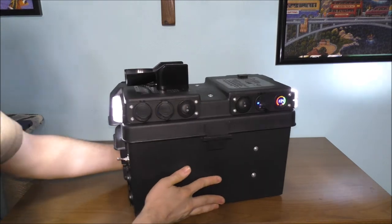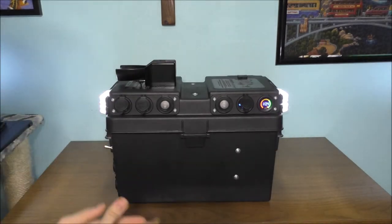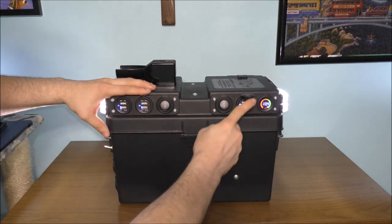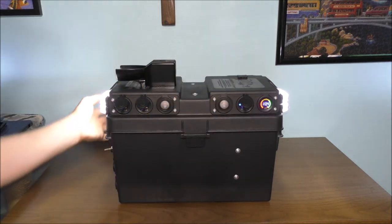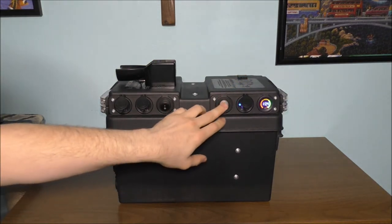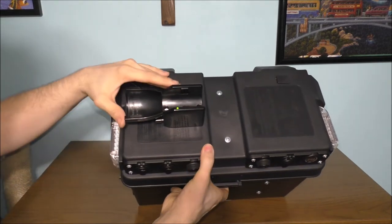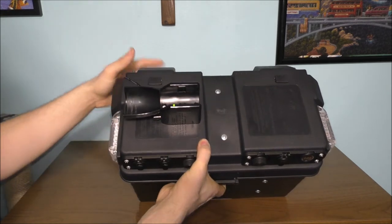Let's turn it on and show that everything works on this box. Everything seems to work nicely — it gives you some light in case the power goes out. There are USB ports. It's really wonderful to build your own things. Let's go ahead and take a look inside the box — there is the charging dock for the Maglite flashlight.